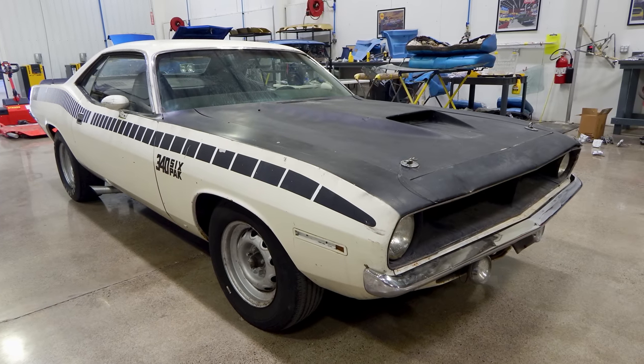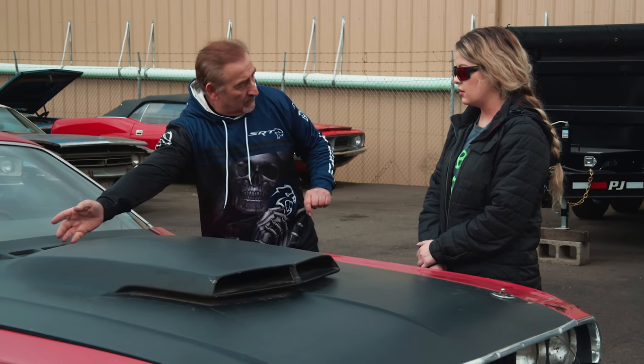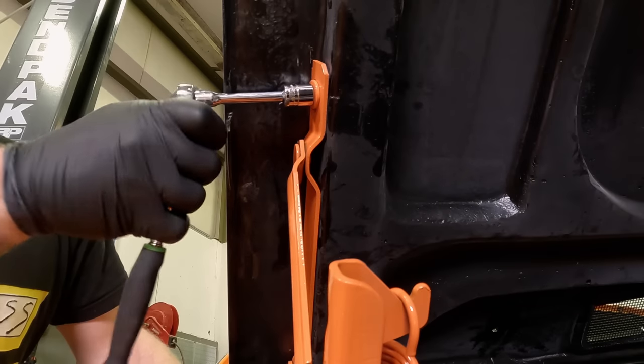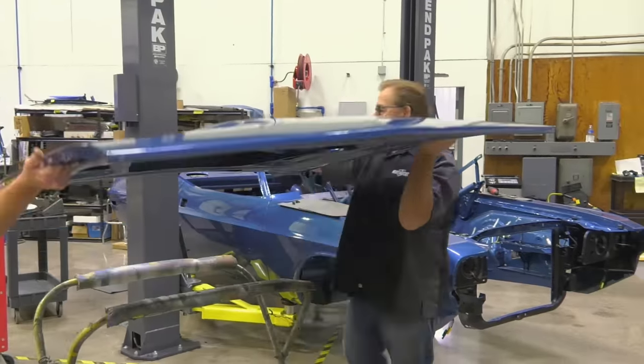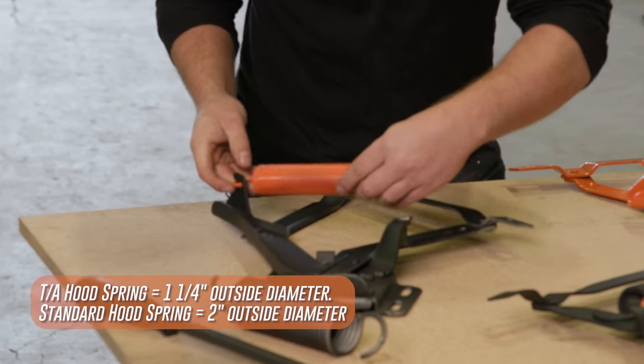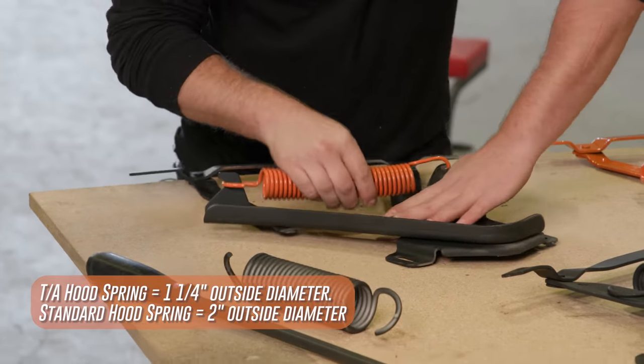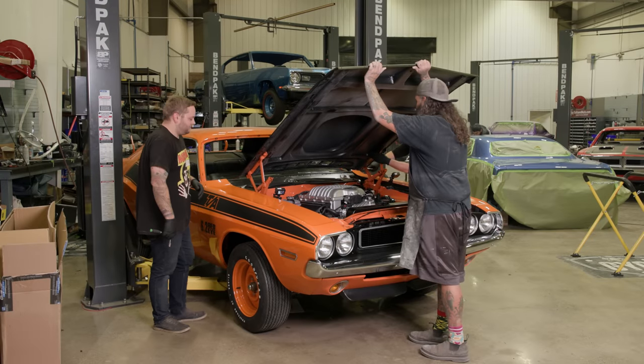The Trans Am Challenger is the sister to the AAR Cuda. One of the cool things is this cold air induction hood N94 — if you have an AAR or a TA Challenger — is completely fiberglass. Because it's fiberglass, it doesn't have the weight or strength of a metal hood. So what they did was put a smaller diameter hood spring on them so they open and close properly. It should be pretty small — almost washing machine size — versus the original springs on any of these cars, which are about half again as big around in diameter.